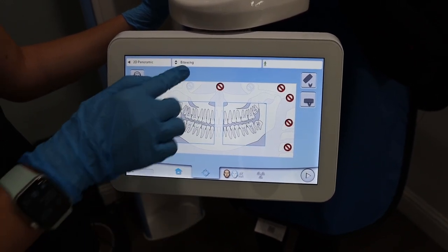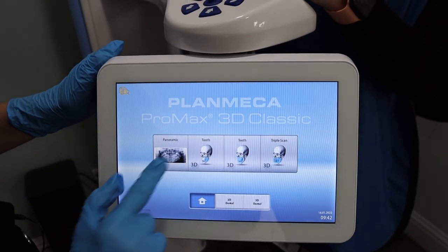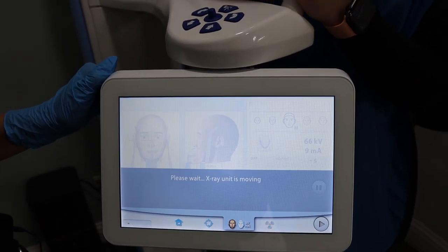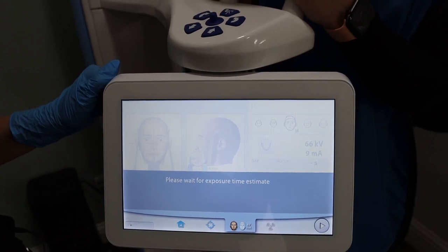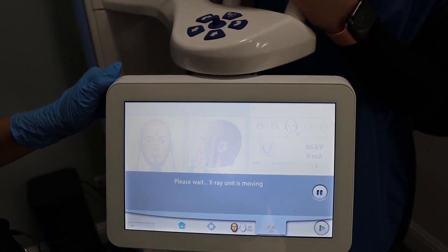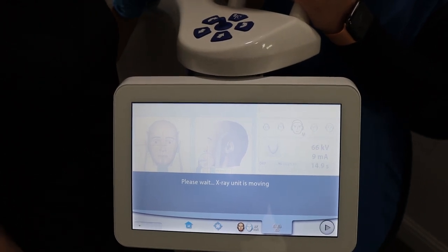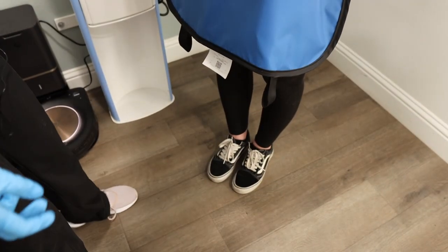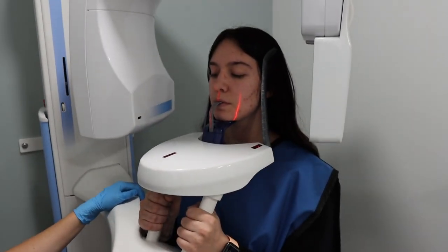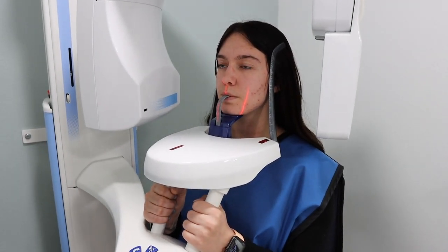You're going to click the panoramic button, then click the play button, and then click the play button one more time. You're going to instruct the patient to take one small step forward until they feel your foot, close their lips around the stick, press their tongue to the roof of their mouth, and to swallow. Now we're ready to take the pano.